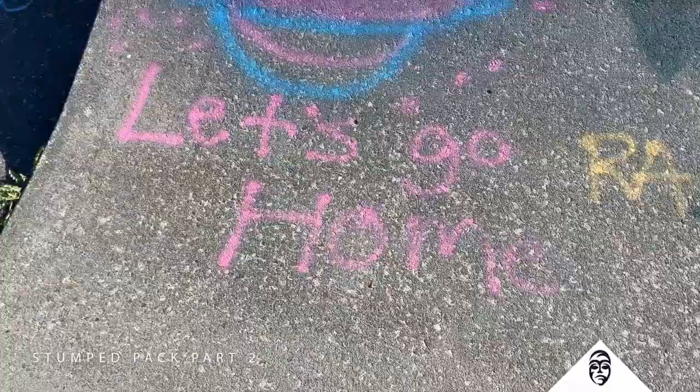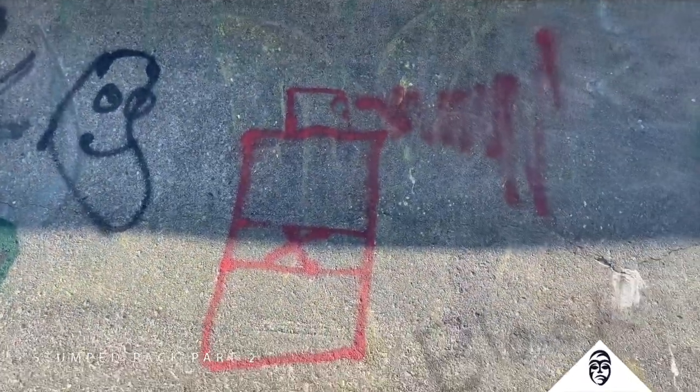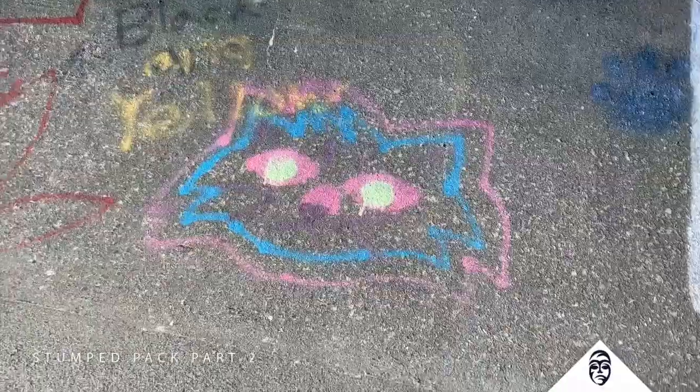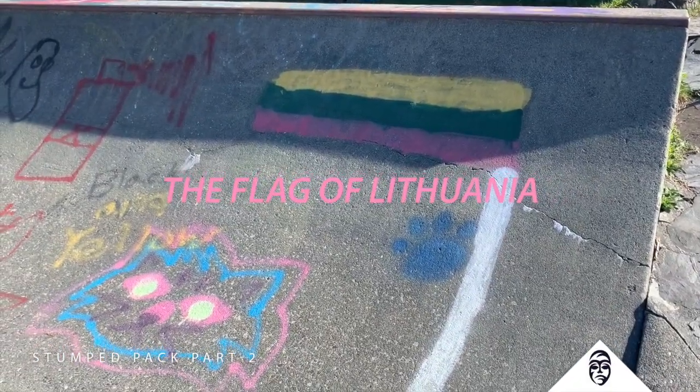Apparently someone's an alien and they want to go home — Mr. Bean guy. So cool. That's exactly what I'm going to be painting over. I'll be spray painting. I like this cat though. I don't know what flag that is. Do any flags have a pink stripe? We'll have to look that up.